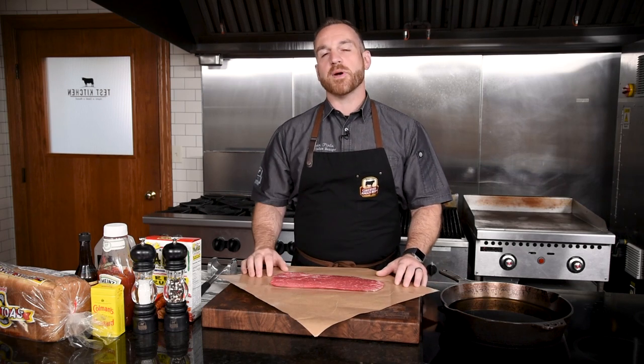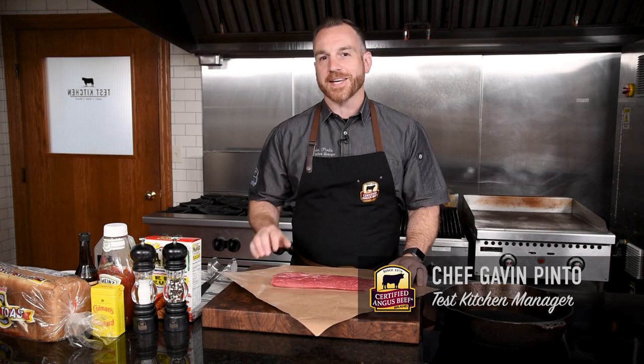Beef katsu sandwich. It sounds like an expensive restaurant dish, but I'm gonna show you an easy and affordable way to make it at home.